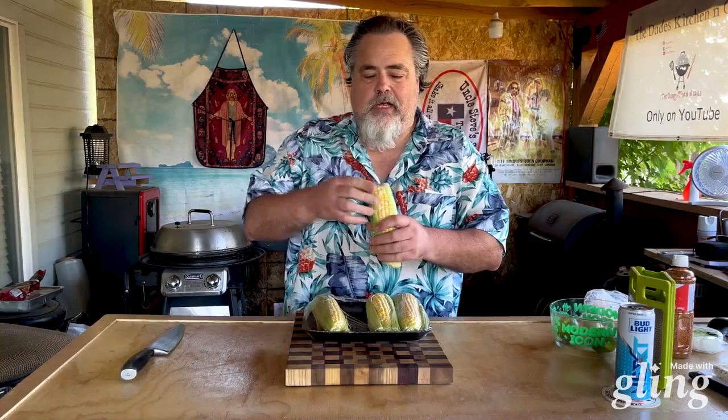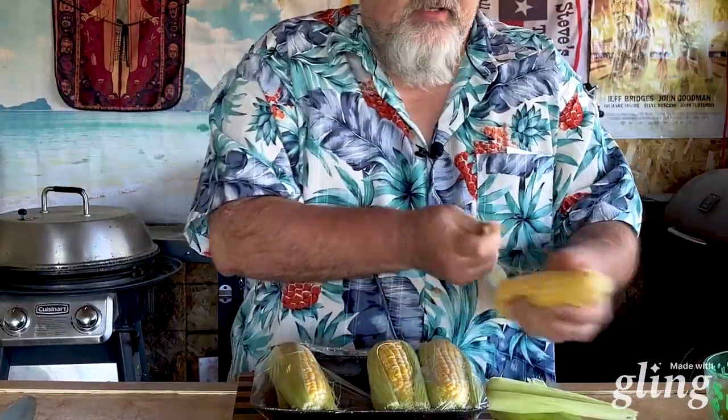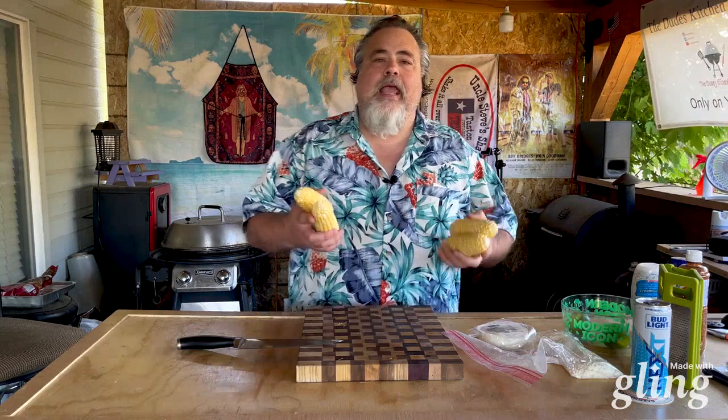We've got some water boiling. First thing we need to do is just take care of our corn. The corn I buy is pretty much already cut up — just takes a little bit of effort to shuck it, nothing crazy. My buddy Ron over at Four Seasons Barbecue has an excellent video on how to get the corn husk off. I'm going to get the rest of these ready and then we're going to throw them into the water.